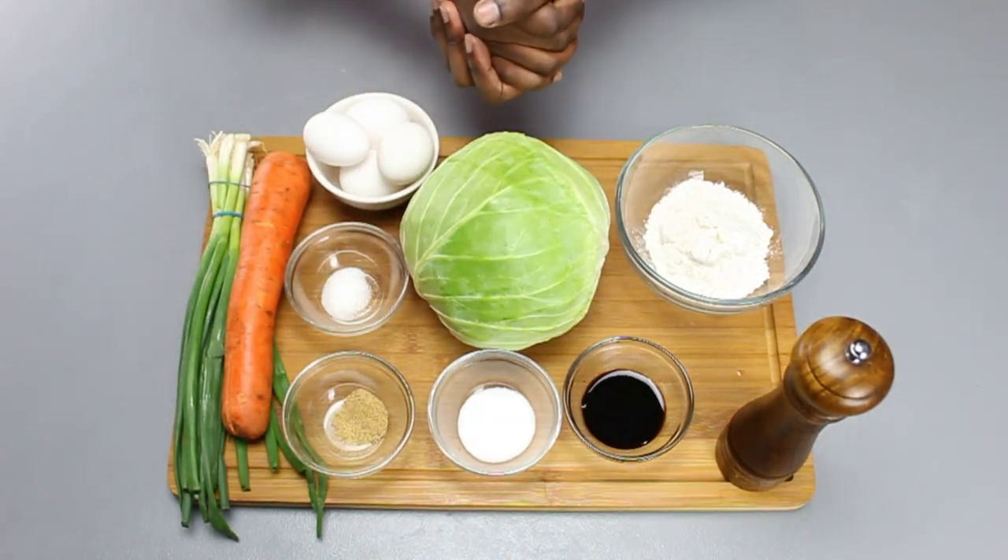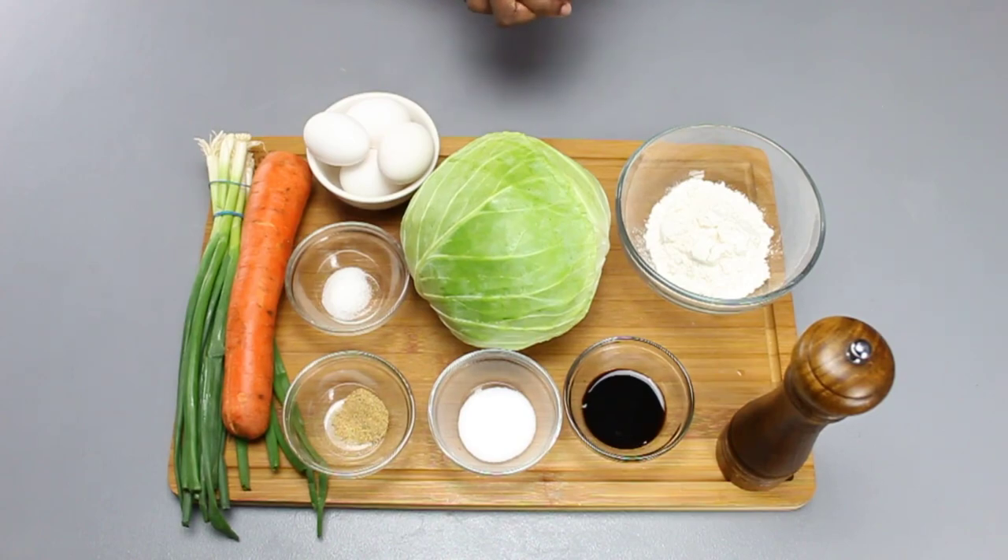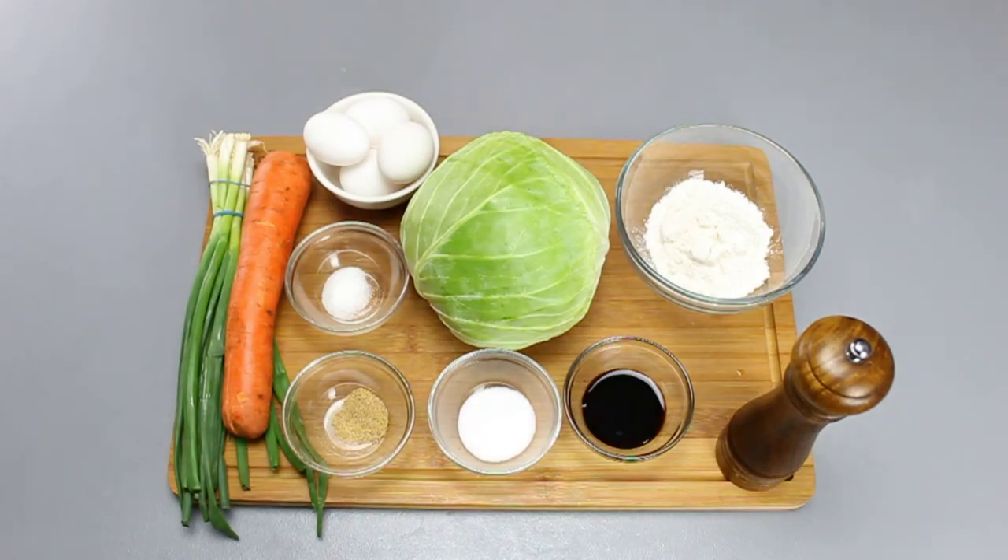Welcome back, everybody, to another episode of One Plate Gourmet. Today, we'll be making cabbage. We will be making a traditional Japanese dish called okonomiyaki. Let's begin, shall we?